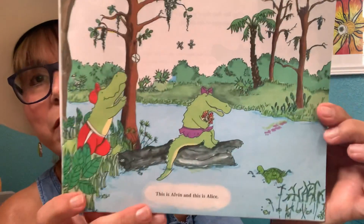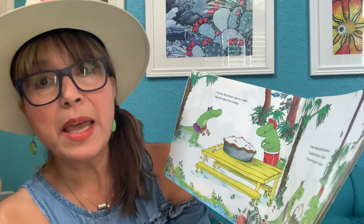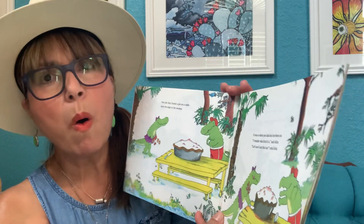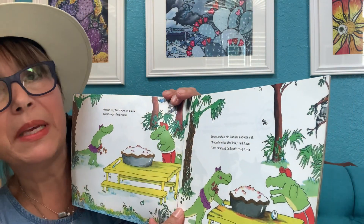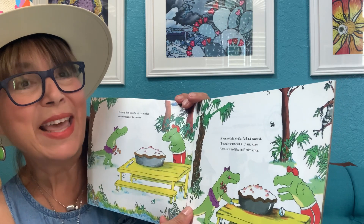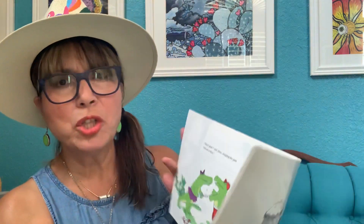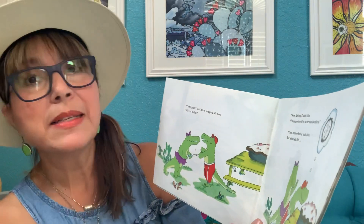This is Alvin and this is Alice. One day, they found a pie on a table near the edge of the swamp. It was a whole pie that had not been cut. "I wonder what kind it is," said Alice. "Let's eat it and find out," cried Alvin. "Don't grab," said Alice, slapping his paw.